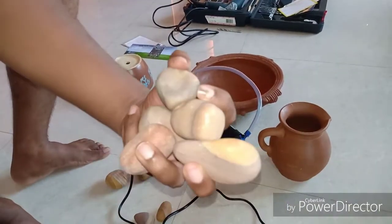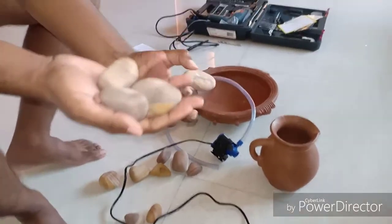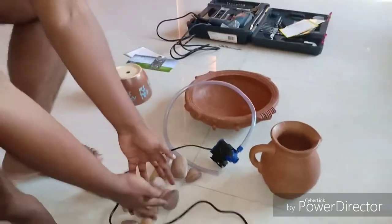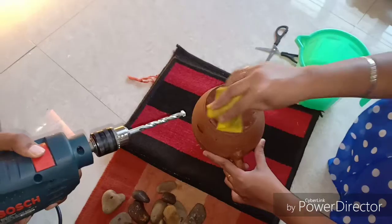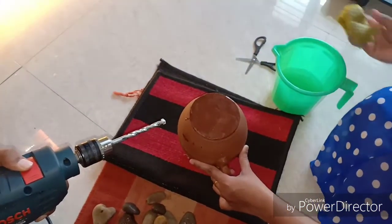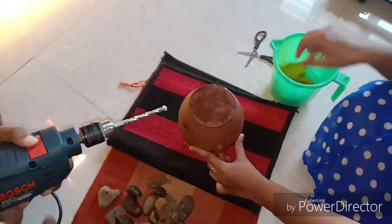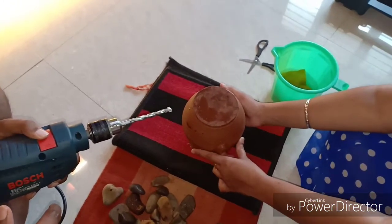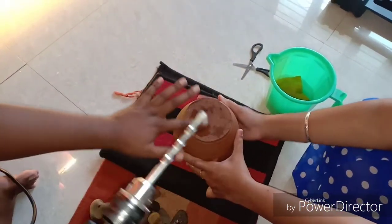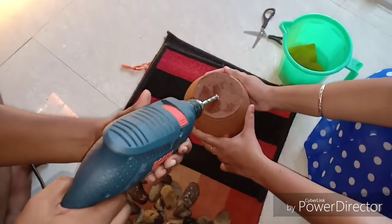Then we have these decorative stones, used for design as well as to control the flow of water. You can get these from any aquarium shop as well. To begin drilling, we need to make a drainage hole in the terracotta jar. We have soaked the terracotta jar in water, and after that we also add water onto the surface where the drilling has to be done.